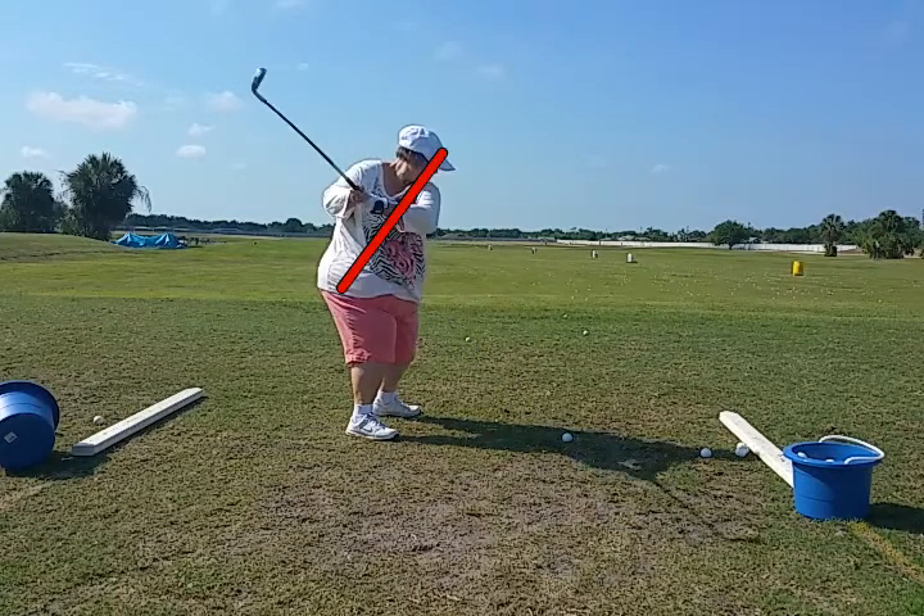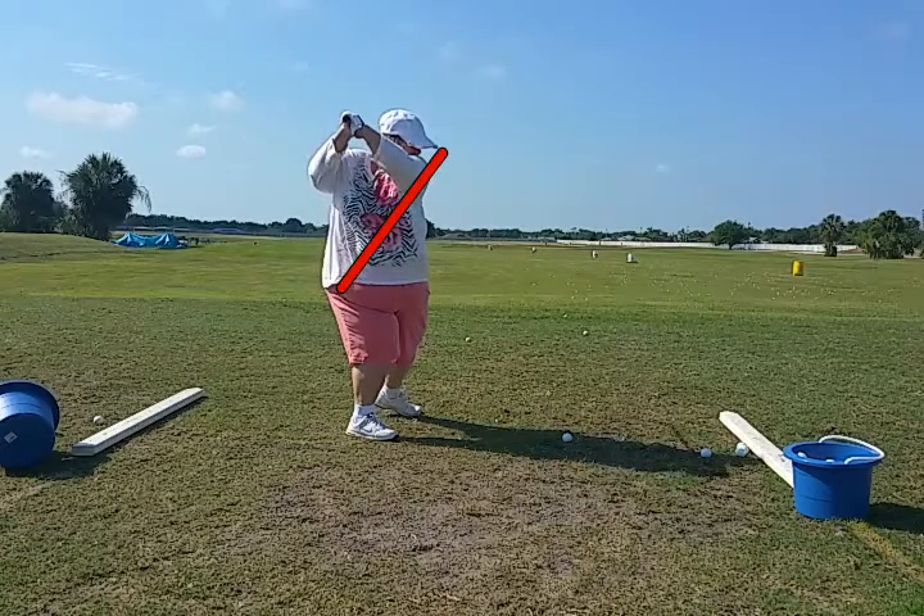We'll see right away how much up and down we're moving here — several inches, almost to the point now where she's standing straight up and down. That's going to make it very hard to go back and find where the golf ball is.